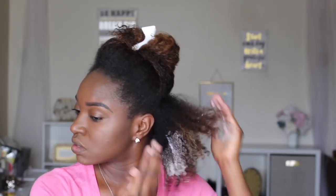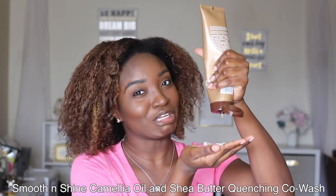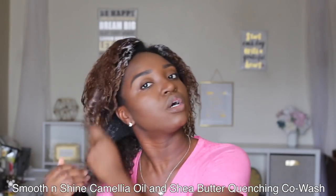It doesn't say to rinse this out, so right after I'm done I'm going to go straight to the co-wash — using their Quenching Co-Wash. I'll focus it towards the roots, working my way down. Within the shower this will be quicker — it feels like it's actually going to do something after I rinse it out, cleansing and keeping my hair soft.